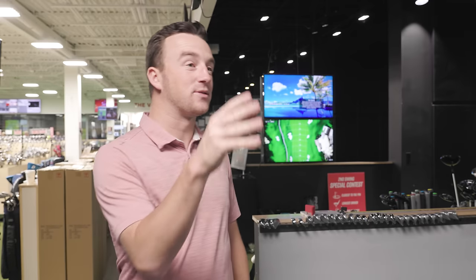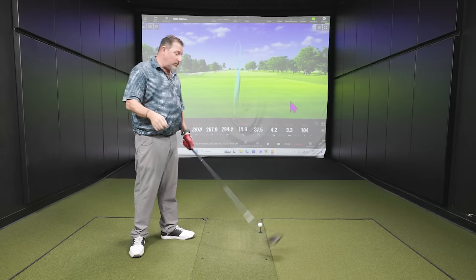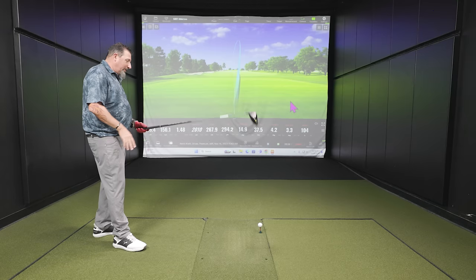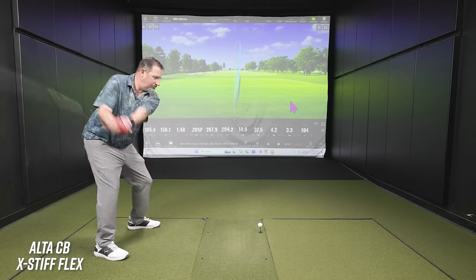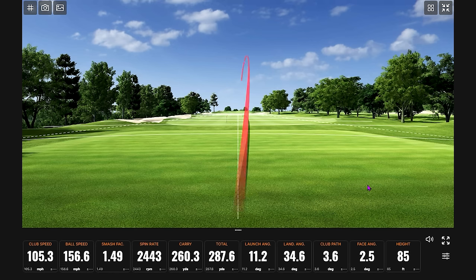Moving to the extra stiff shaft. Kevin notes this is very similar to what the tester is currently playing, so it should be a good fit. The tester says results need to show it or he'll have to go back to regular flex — joking about the pressure. First swing: straightest ball of the day right off the bat.